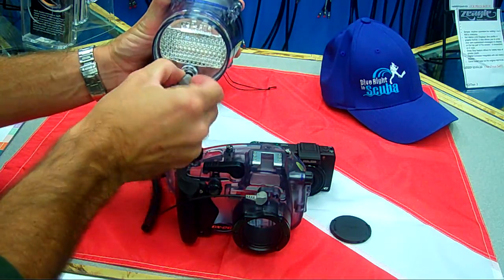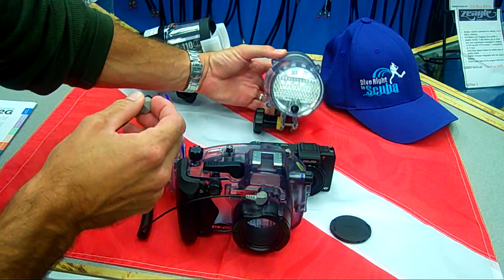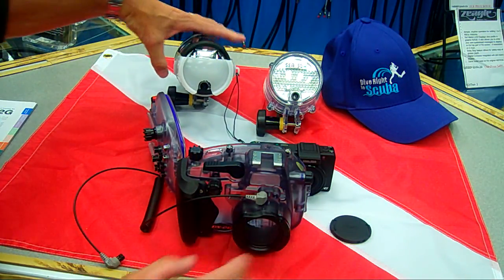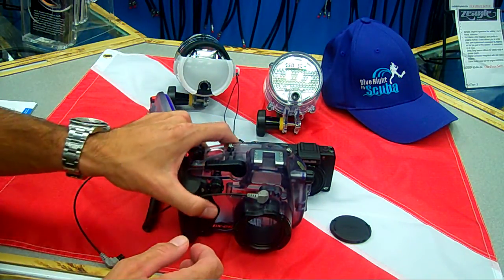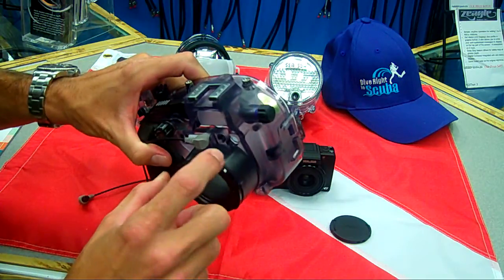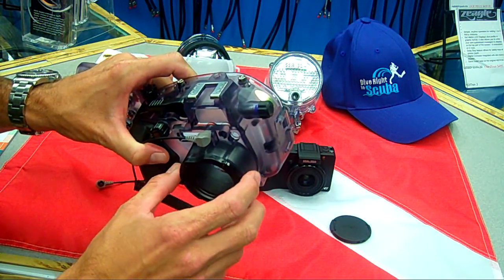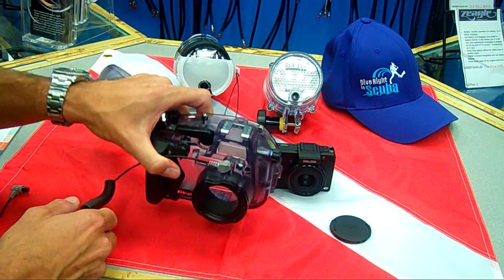One easy feature that allows users to change things up underwater is the ability to switch between strobes. They also have the ability to run dual strobes on this camera. Another unique feature is an external bayonet mount that will allow users to put additional lenses on this camera, depending on the type of photography that they want to do.